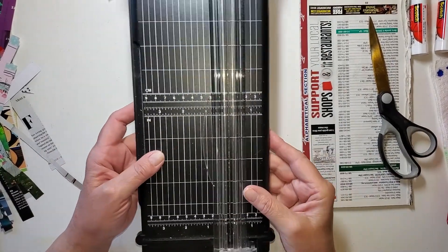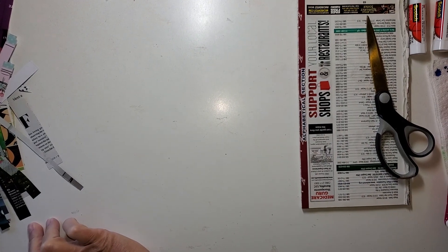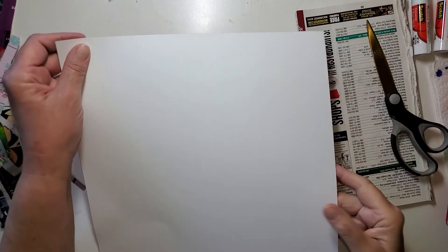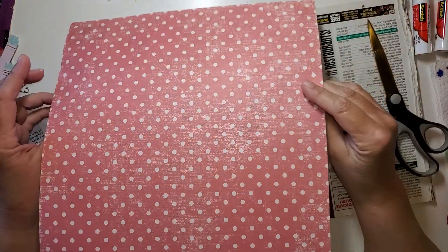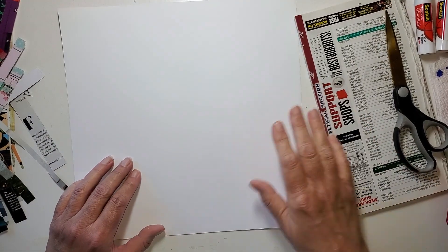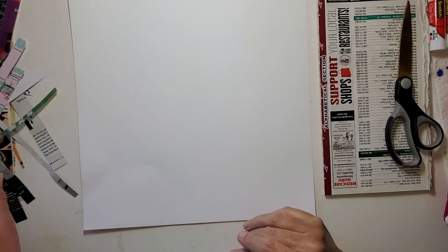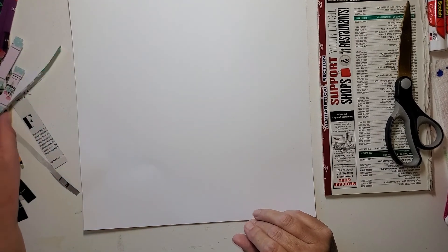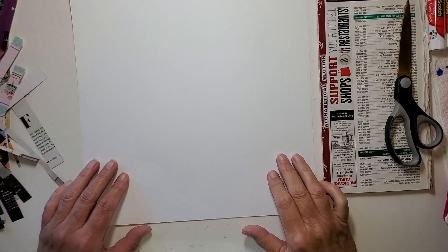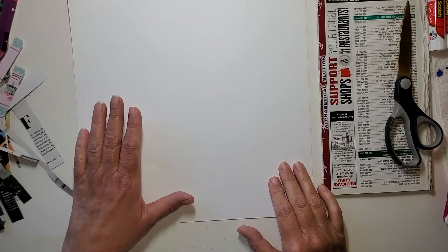Okay, I think we're good. I'm bringing up my 12 by 12. Now this is just polka dots on the back. If I was going to put this in a junk journal, I think it would be fine for someone to use as journaling space. I like that it's white on this side because we're going to be doing some drawing.